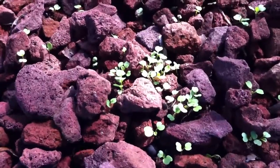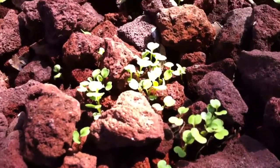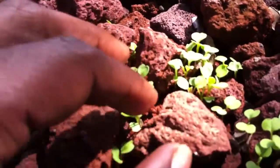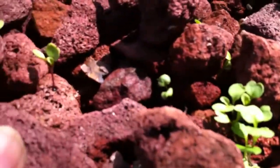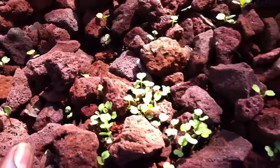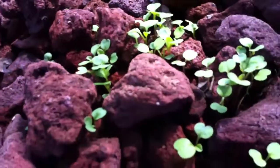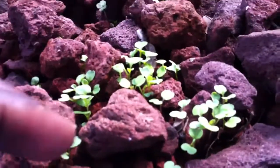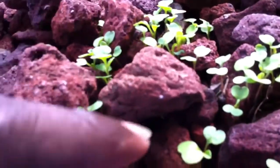Good morning everyone. This is Shane, your nappy chef. And this is the organic arugula seedlings that I planted probably about a week ago. You can see in some portions of the grow bed it's very, very dense. Which isn't necessarily a bad thing, but it's not a good thing because we want to have separation and good root growth.